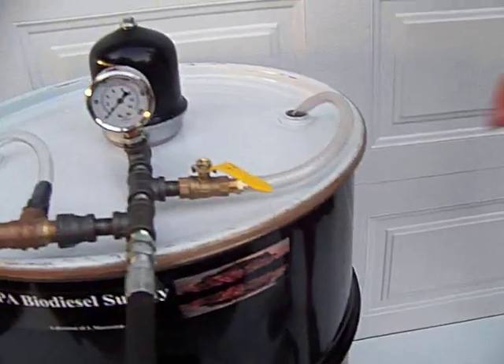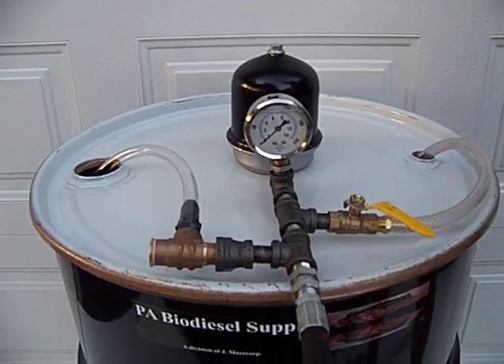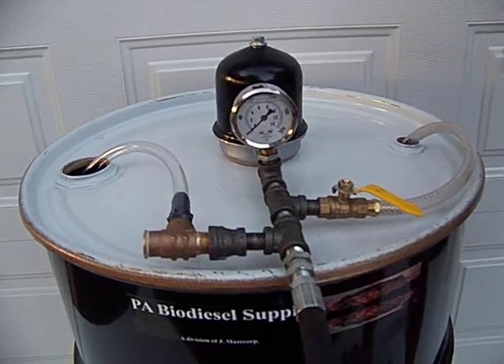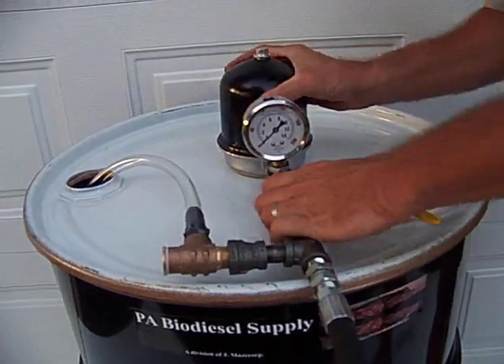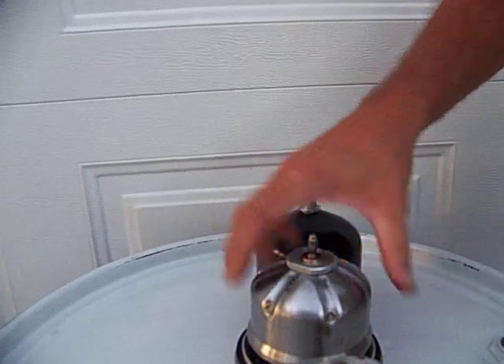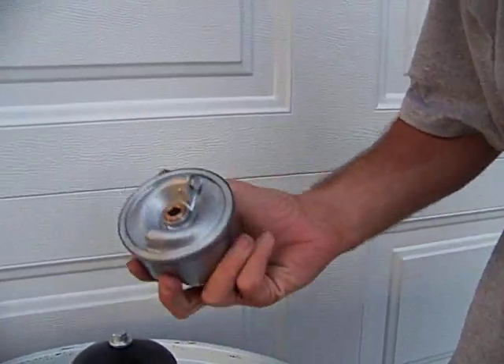If you watch one of our videos, we're going to show you the different ways of mounting them. And there you have it — I mean, that's how simple it is. It doesn't get much simpler. There's nothing here that is hard. Do not be discouraged, do not be a little bit intimidated.